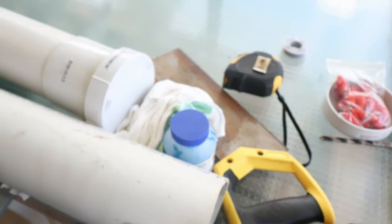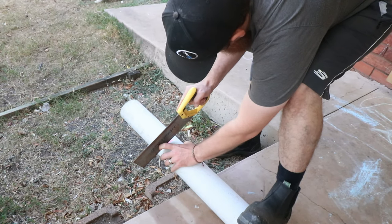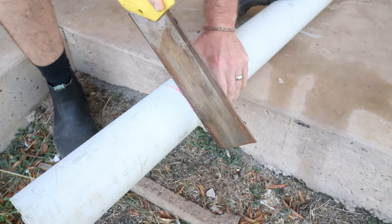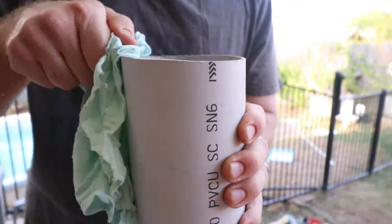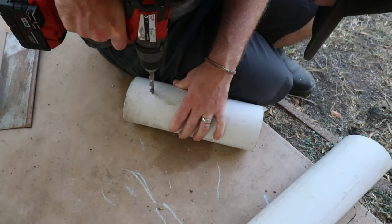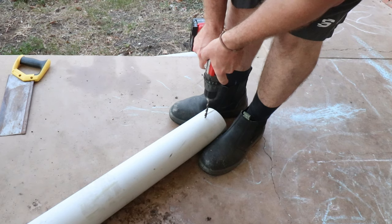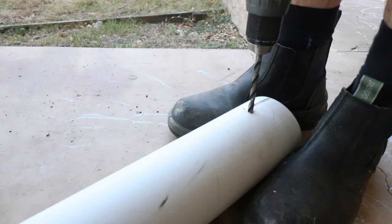I'll leave a list down below in the description of the tools and supplies I used for this project. First thing I did was marked and then cut the excess off the top of the fill tube where I will be filling this water from. Once I made the cut I cleaned it up so that the glue would stick a bit better. I then practiced drilling the holes in a scrap piece of PVC so that I could get the holes the right size for the water nipples. Once I got my holes practiced, then it was time to do it on the real thing — as you can see I started drilling into the PVC for the first hole.